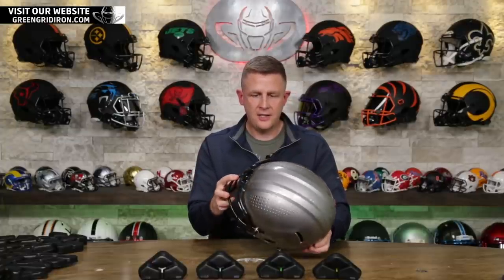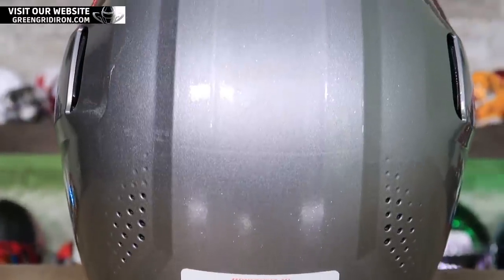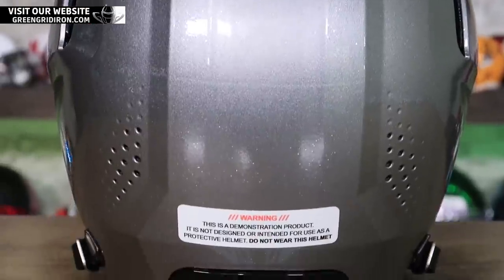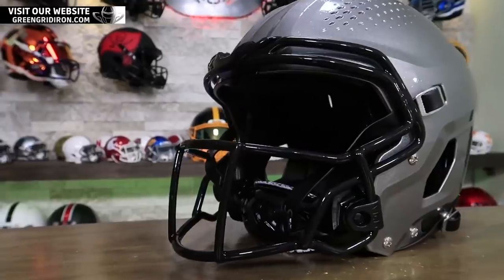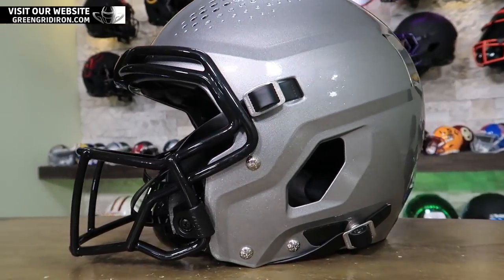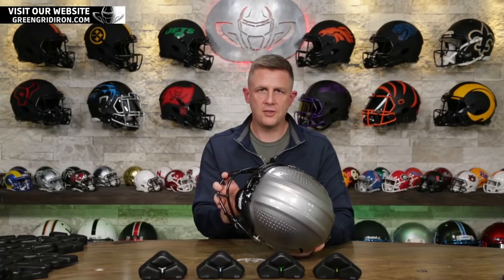It has a different face mask. I have not tried it, but I do not think that the old Zero One face masks are going to fit on this. Vicis is going to be moving direction to use chin straps from Schutt. I know Schutt's got a new chin strap coming out — don't tell anybody.